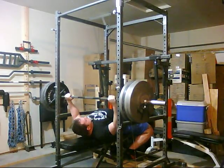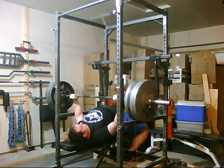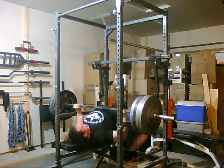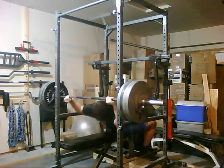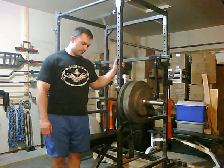Next set here — we're going to go up to 430 and work this one for a set of 5. That was right about a 9 RPE, which is just right about where I want that set to be.